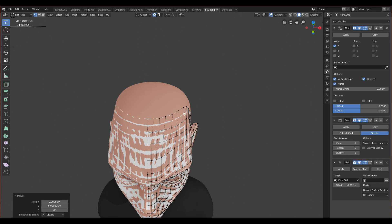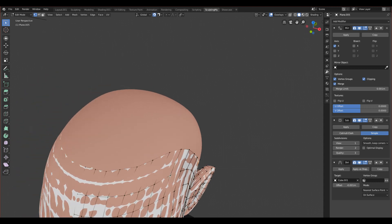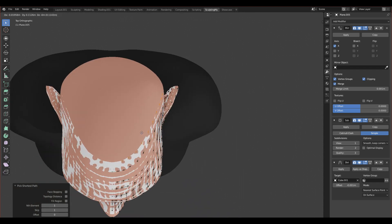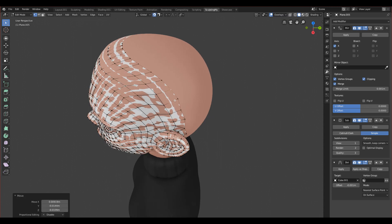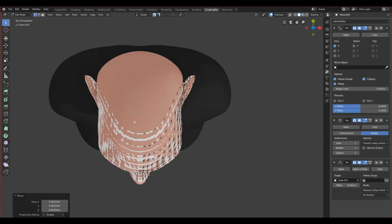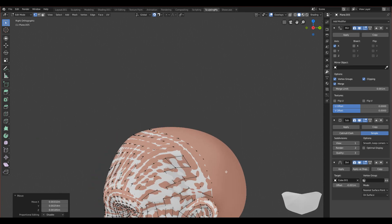We have one more part of the ear here, so we can make one more loop. Let's select this edge from this point to this point, go to the top view, extrude it and make it go out. Now we can connect this face and fix it - like this - and everything will be joined together later. I think this is okay, it's not bad.